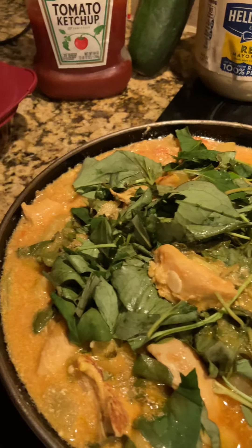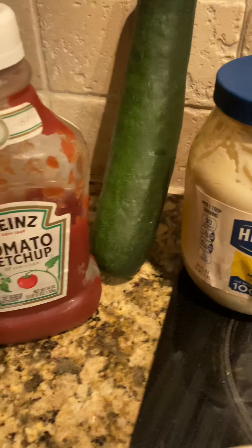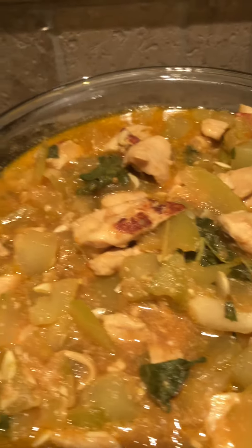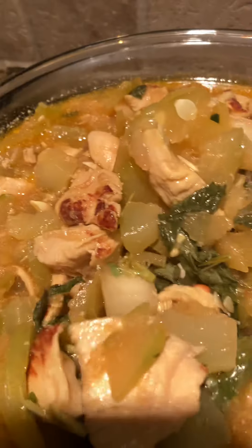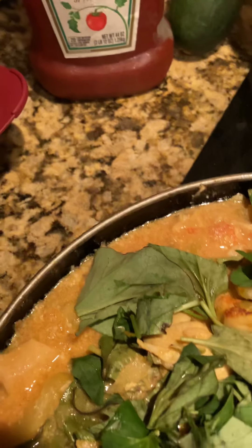We got a squash here mainly with ketchup sauce, and also a chicken here. I got a small chicken and a lot — same thing with this chicken, and we put a lot of meat on top here.